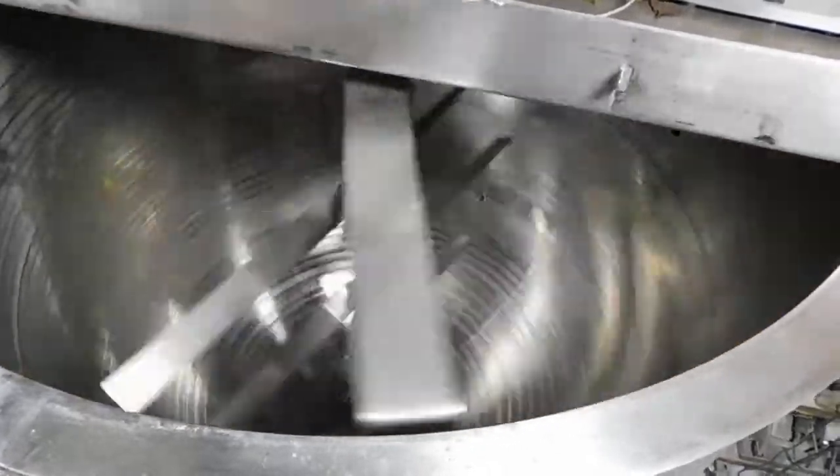This one can reach almost 60 RPMs. It runs true as a bushing in the bottom, stabilizing the counter-rotating agitator with the scraper agitator.